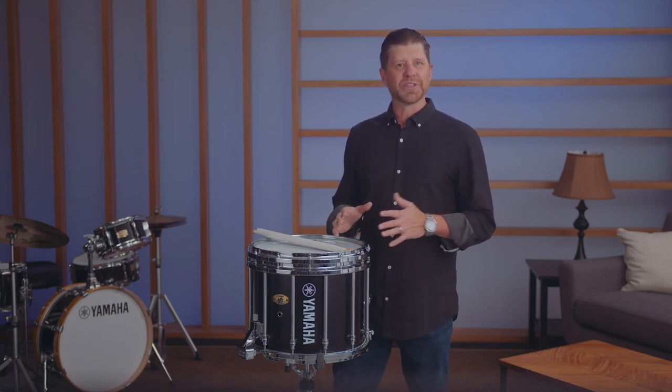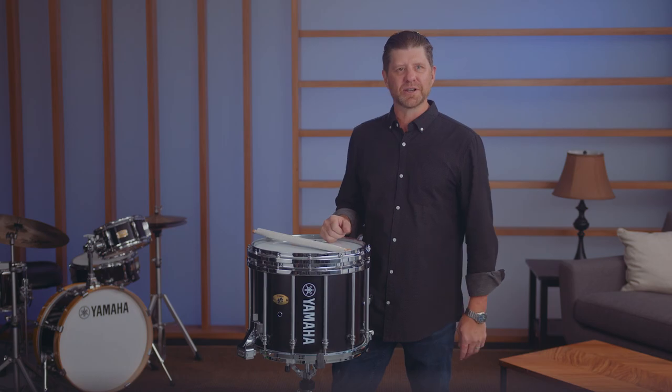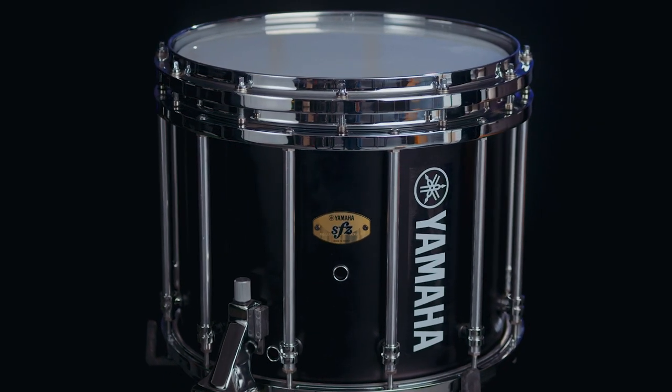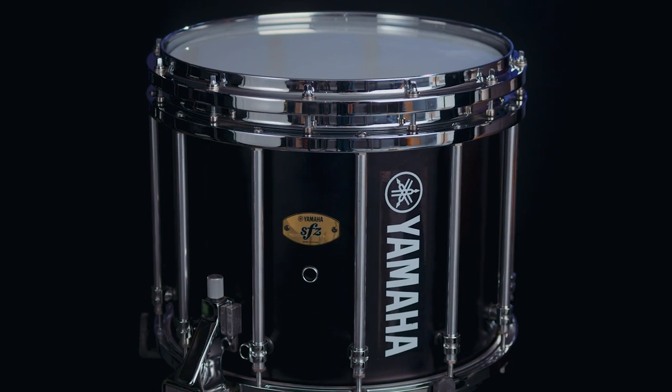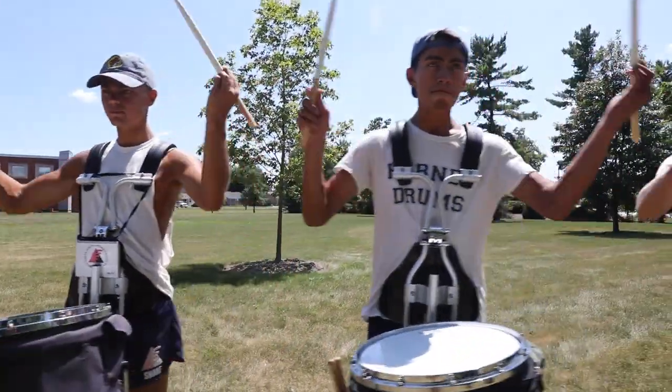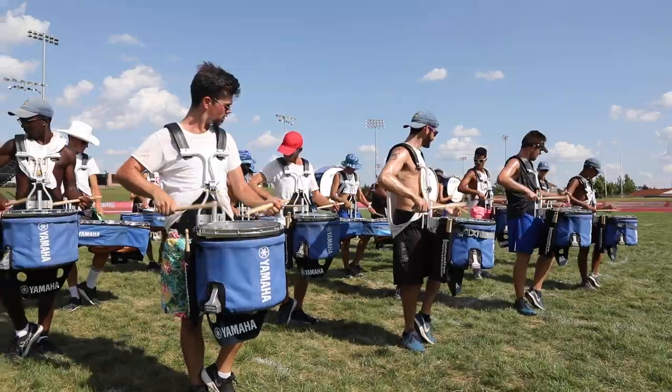Hello, my name is Joel Tetzloff with Yamaha Percussion. We're here with the next generation of the SFZ snare drum, continuing a legacy of an easy to use, durable and great sounding marching snare drum. For over 30 years, the Yamaha SFZ has been the essential snare sound of top DCI and WGI performing groups.